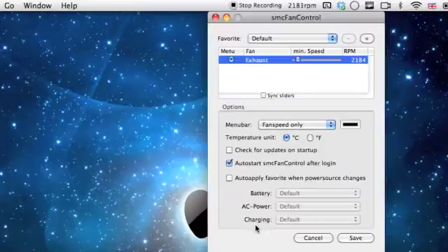You can also do battery, AC power, and charging. If you're charging your Mac, you can actually control the fan because it gets very, very hot when charging. Right now I'm going to put the speed up — let's put it up to about 4,000 RPM. I'm only halfway. Save it and hopefully you'll be able to hear the difference.